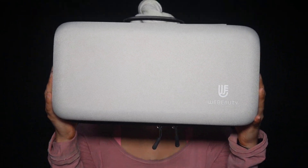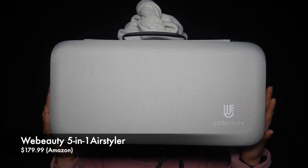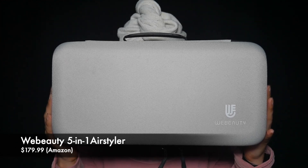Hey guys, it's me, Jade/Jen, and welcome back to my channel and welcome back to a first impression review of this big bad boy right here. This is the We Beauty hair dryer brush and five-in-one air styler, high-speed negative ionic hair dryer. This is a multi hair styler with automatic air curling iron, volumizer, straightener, and a travel carrying case.